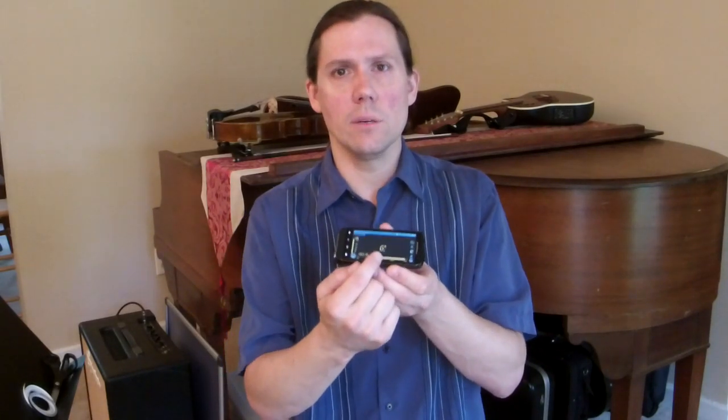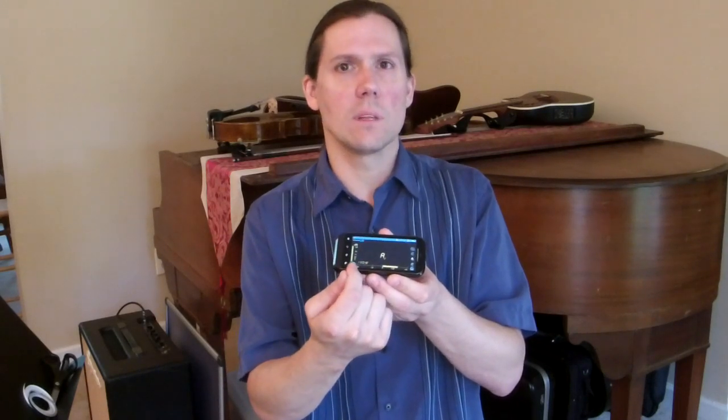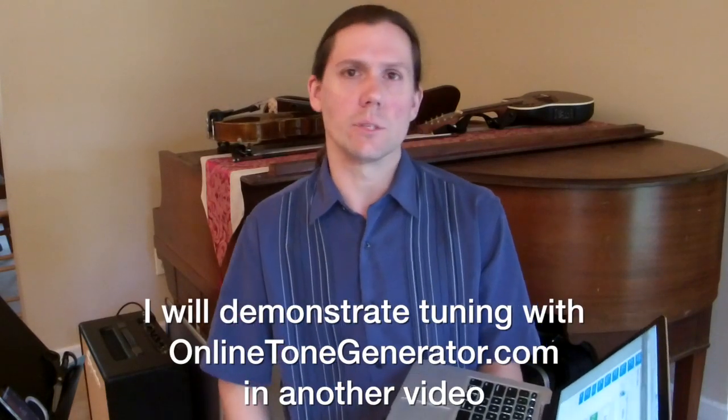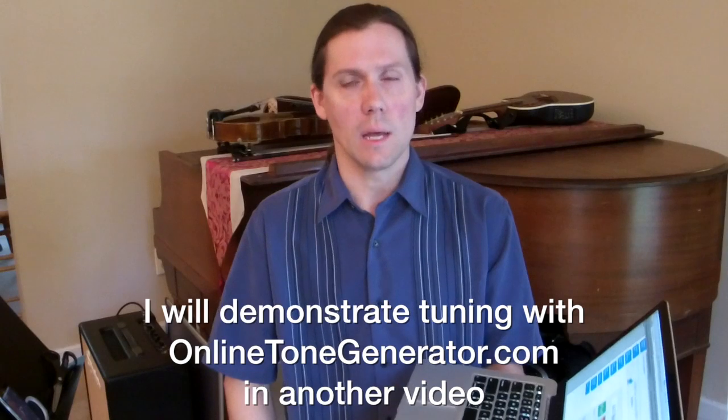Basically, it just shows you what note it hears in the middle, and then it has little lines going off to the left if your sound is too low or off to the right if your sound is too high. You can adjust until the line is right in the middle, and we'll use this to position the tapes exactly right. If you don't have a tuner like that, you can use an online site called OnlineToneGenerator.com — it plays the sound for you, and you match with your ears as you look for where to put the tapes. I'll demonstrate that as well and tell you all the numbers you need to input to get the right pitch.